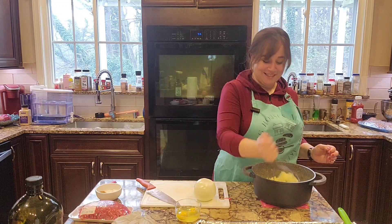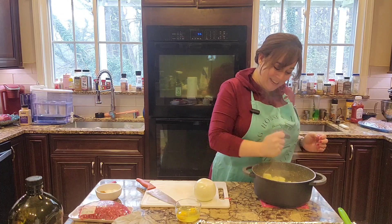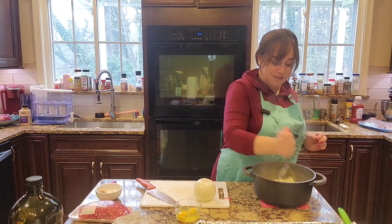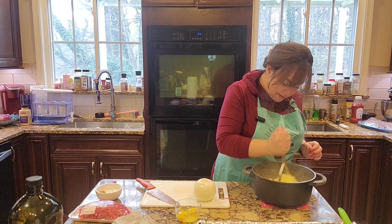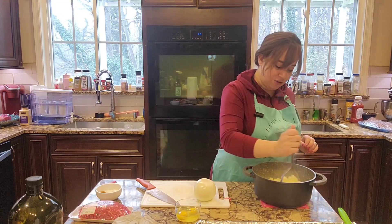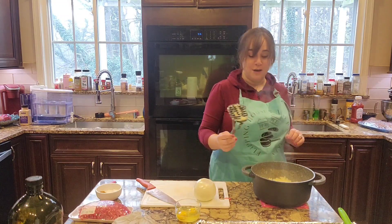Look at the steam coming off of this — getting a facial at the same time! So we're going to mush up all the potatoes. We want it nice and evenly smashed because we're going to be mixing a bunch of stuff into these. Those look pretty nicely smashed. So I'm going to stop smashing the potatoes and we're going to put the rest of our ingredients in.